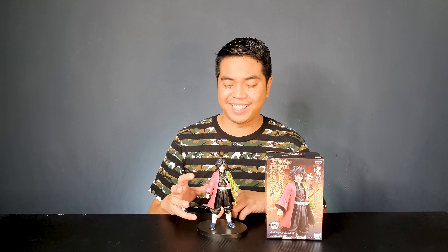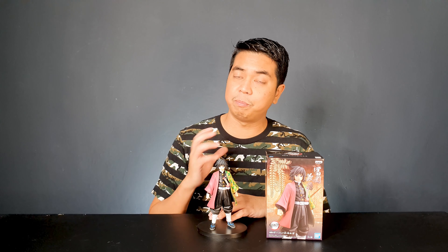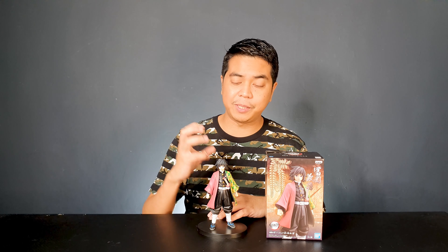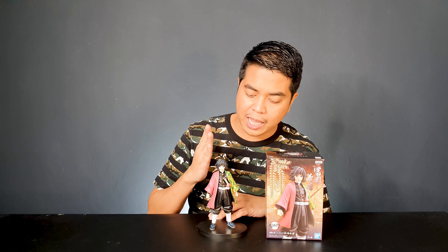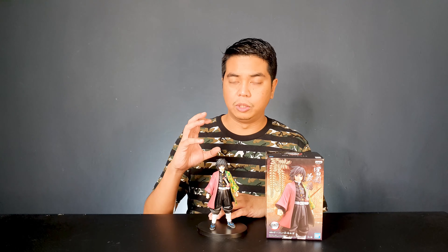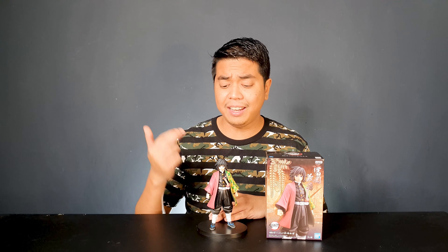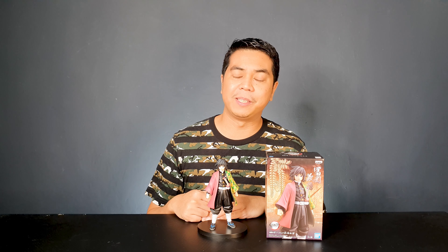Ever since they announced this figure I really couldn't wait to get my hands on it. The way they sculpted the figure — his pose is a simple standing museum pose, but they really captured the character well. His signature look, the half-patterned robe and half solid-color robe, looks amazing. If you love Demon Slayer or Kimetsu no Yaiba, I highly recommend this figure. So far this is one of my favorite figures from the Kimetsu no Yaiba Banpresto line.